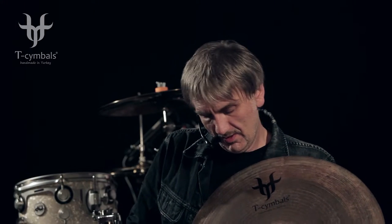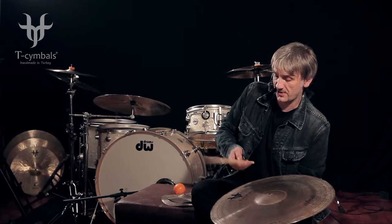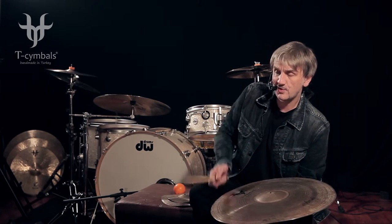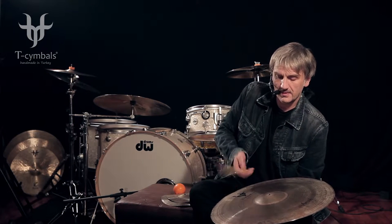Hi, Shaman — Genesario X Shaman. Shaman is an effect cymbal. Without any lathing and without any hammering, these cymbals are really very flexible. So you can have a very good stick definition and you can hear the low frequencies very well, thanks to its design.